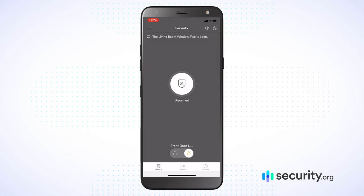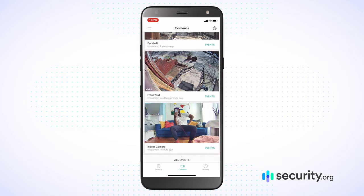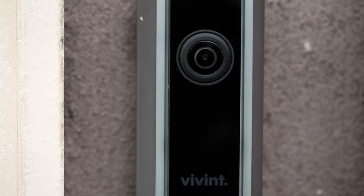That's a look at the Vivint Home Security System. If you have any questions or feedback, drop us a comment below — we'd love to hear from you. If you appreciated today's video, give us a like and hit that subscribe button. As always, this is Gabe at security.org. Be secure.